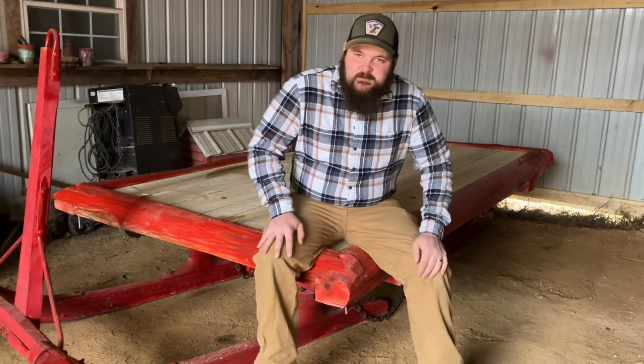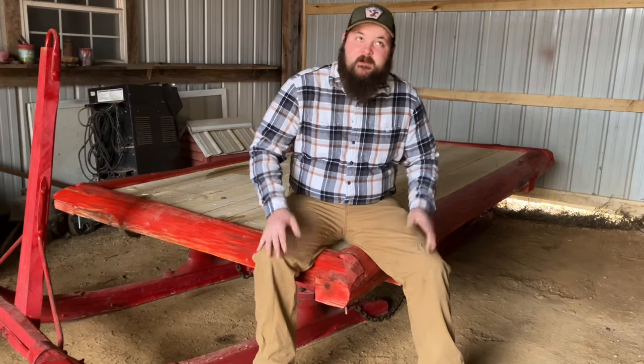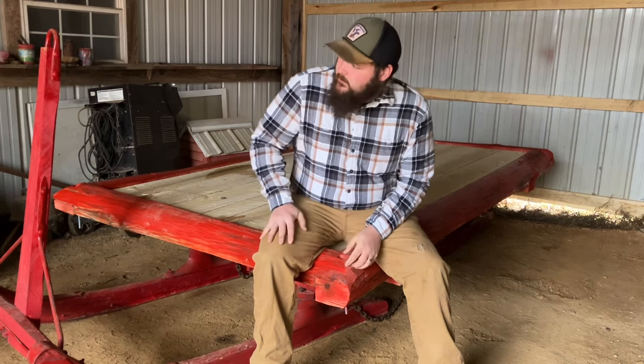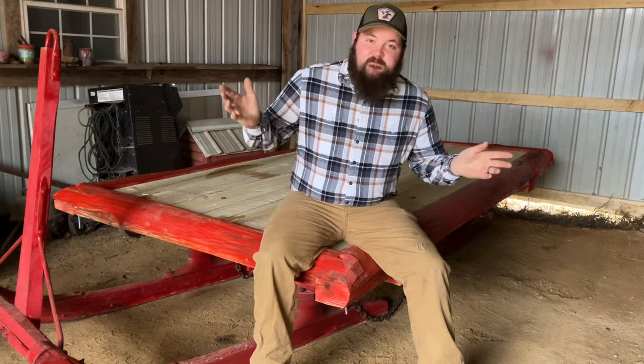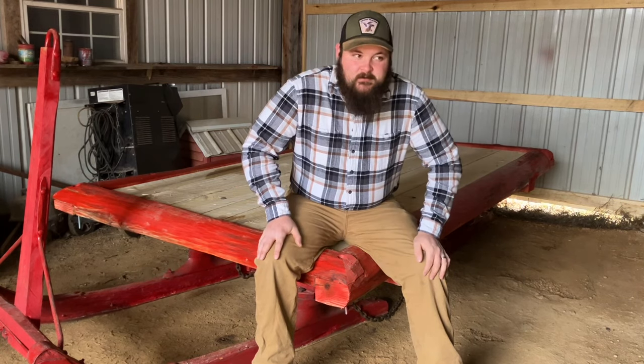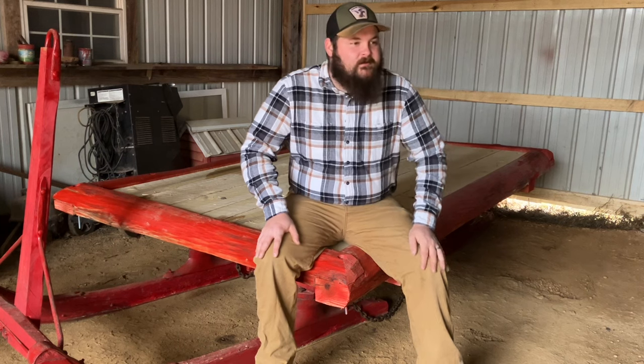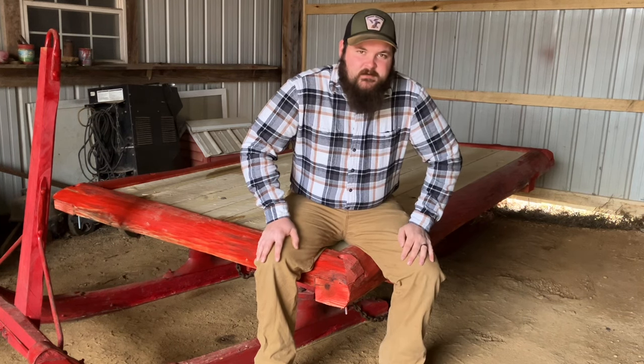Hey folks, Weston here at Rattlesnake Acres again. Today we're at my grandpa's shop. I'm gonna do some playing on some boards. This is one of my favorite places growing up. We had a lot of tools and stuff there at our disposal to tear stuff apart mainly — not much on the putting stuff back together.